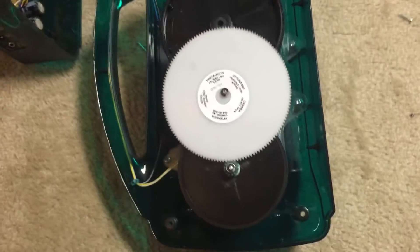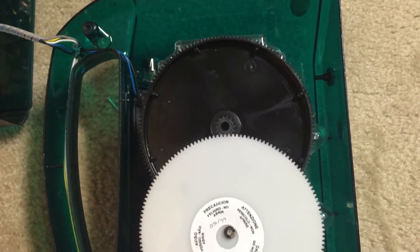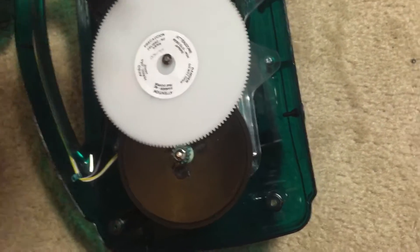I figured that some of you guys would be interested in seeing how the mechanism of my crank powered free play radio works. So I'm just going to do a little quick video of that.